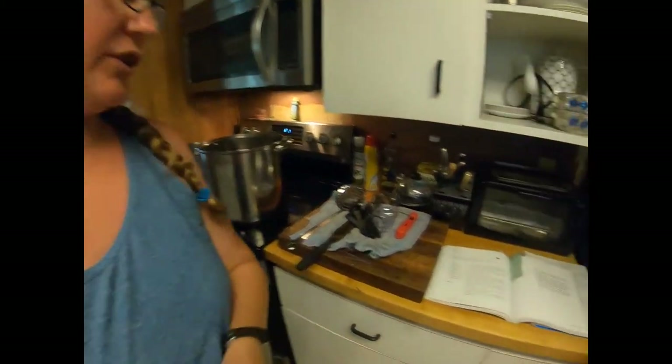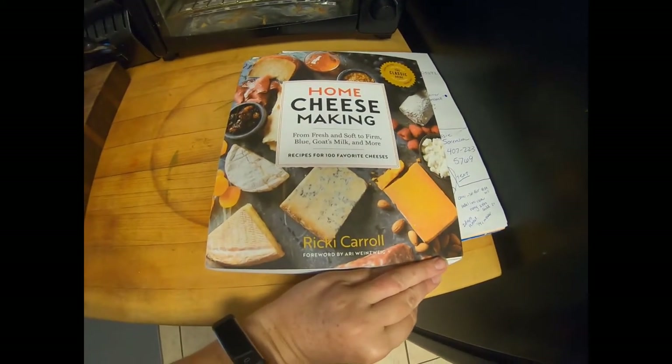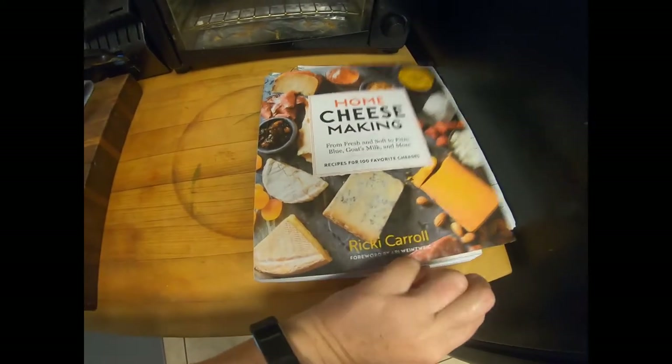So what I do is I follow this recipe here. I can't show you the whole recipe because it's in a book and we want her to get her money's worth. This is the book: it's Home Cheese Making by Ricky Carroll. You can borrow it from your library if you don't want to spend the money, but I'm telling you this is a fantastic book so I highly recommend it.